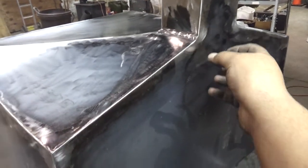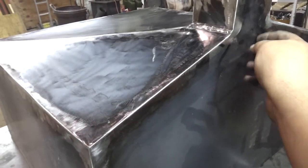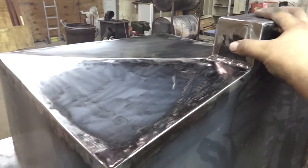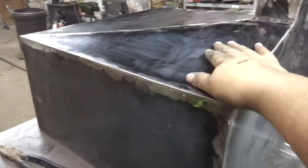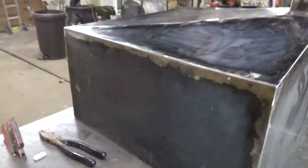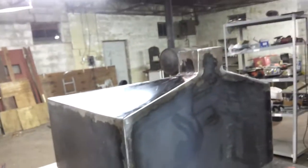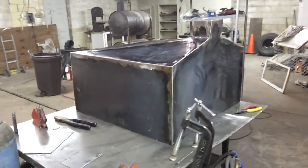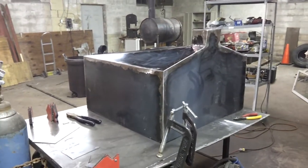The bottom tank will probably have a spigot-type valve right there instead of a sump. It doesn't need the sump — this design is more for gravity. The deeper and steeper the funnel shape, the better, though it might not even be that steep of an incline.